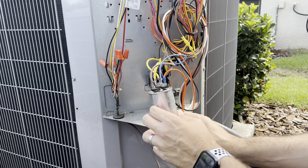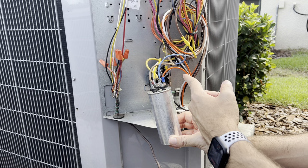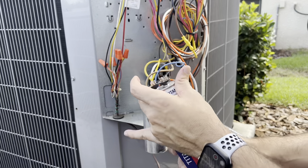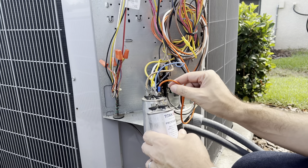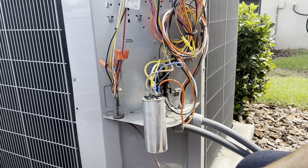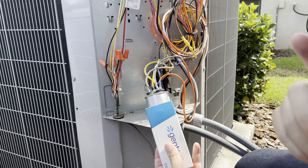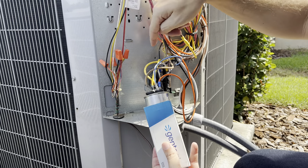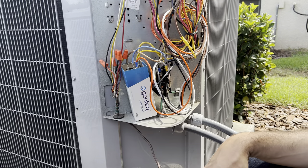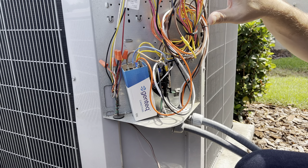After discharging, you can take a picture if you want to make sure you put the connectors on the same place on the new one. Then start disconnecting the wires one by one from the old capacitor and put them on the new one, one by one. Once you're done, put it back — in my case inside the box, in your case probably inside the metal bracket attached to the frame.